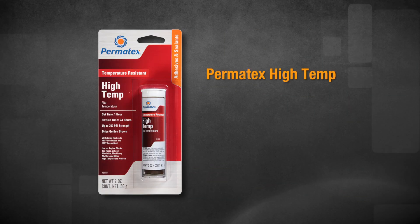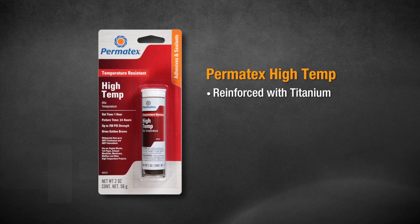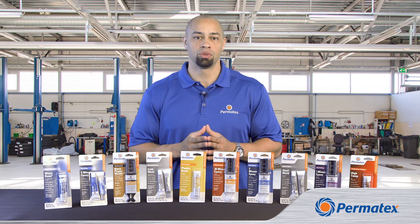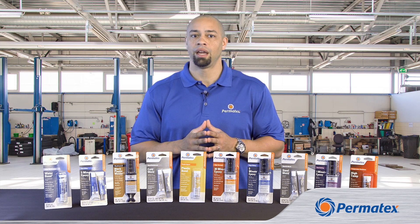Permatex High Temp is an industrial strength epoxy that's reinforced with titanium. It's a great choice for metallic materials that'll be exposed to high temperatures. After eight hours, High Temp can be drilled, sanded, threaded, machined, or painted, and it's resistant to water and most solvents.